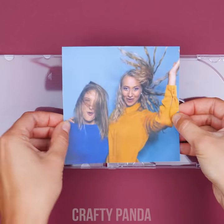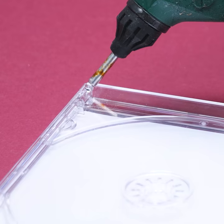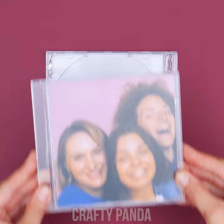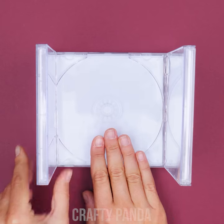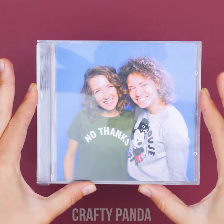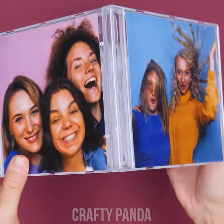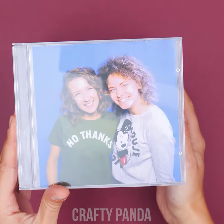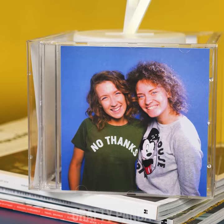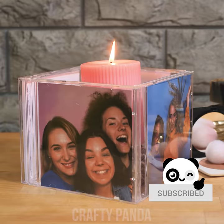We will be needing the case only. Put the photo inside instead of the cover — you might need to crop it a little. Now use hot glue to attach some more cases with photos. Let's make a whole box while we're at it. Yep, it's that simple. A box full of memories that no one's going to forget. Flip through different sides of the box and keep those precious memories close to you. Feel free to store other items inside, whether it's a lamp, a plant, or a candle — it's your call.